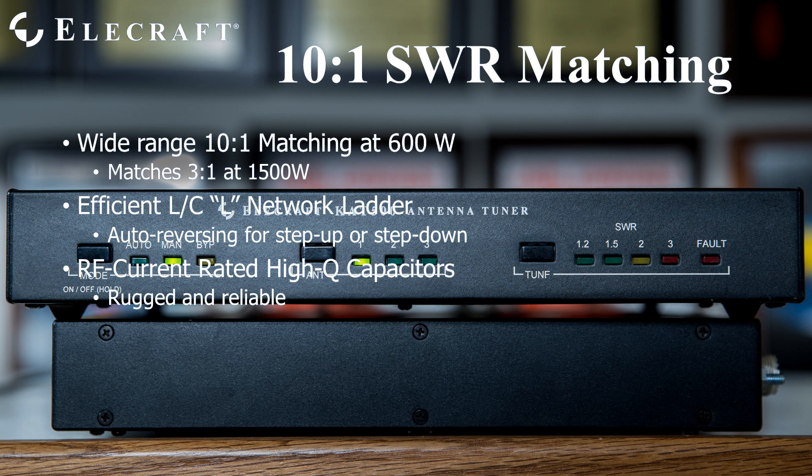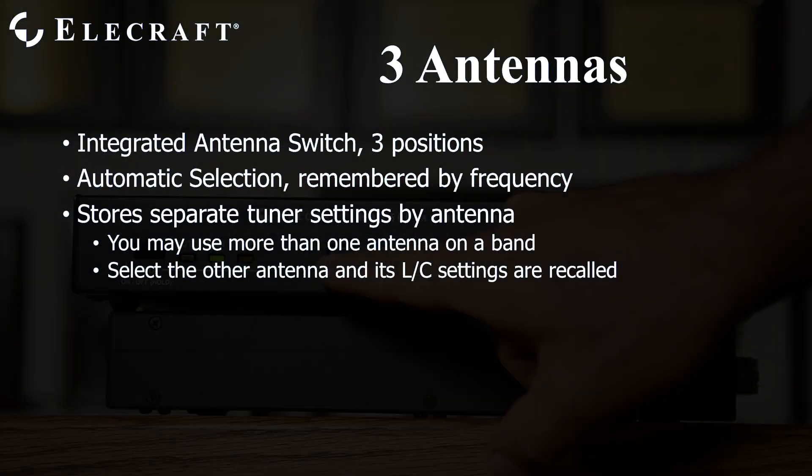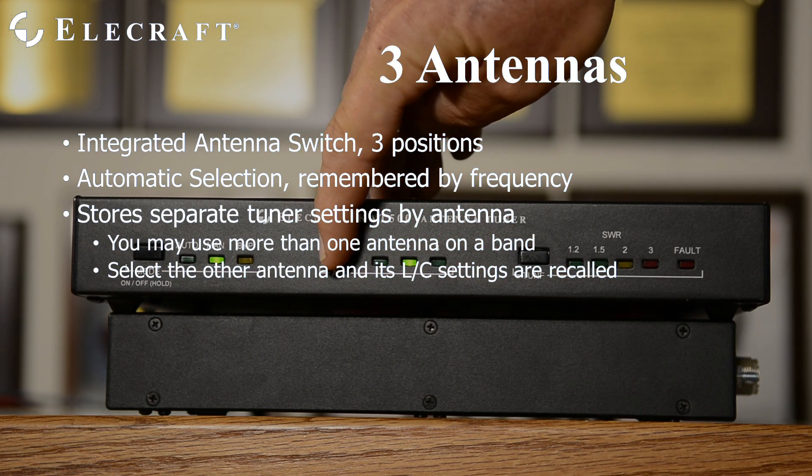The L-network components are top quality. The capacitors are premium, RF current-rated designs that are supremely rugged and reliable. The three-position automatic antenna switch may be customized via our free KAT500 utility program to suit your station.